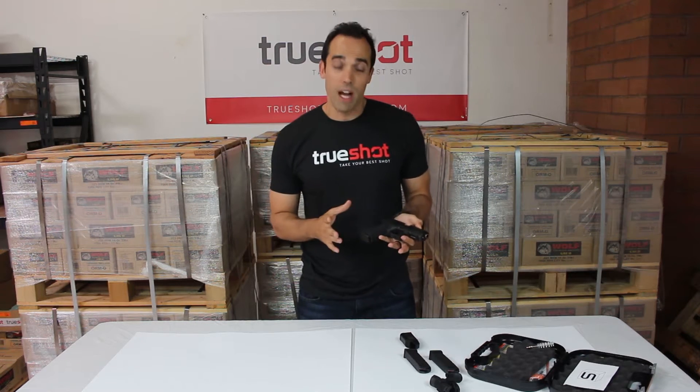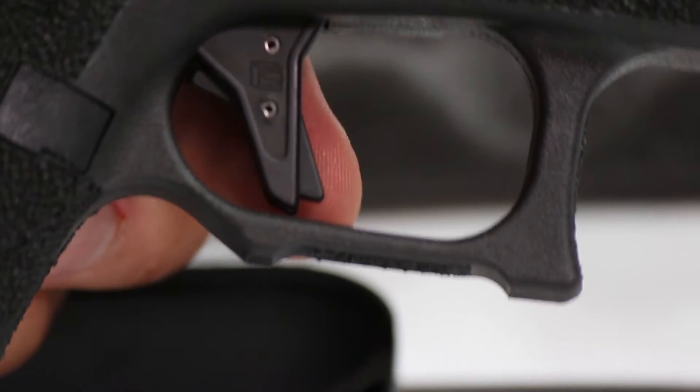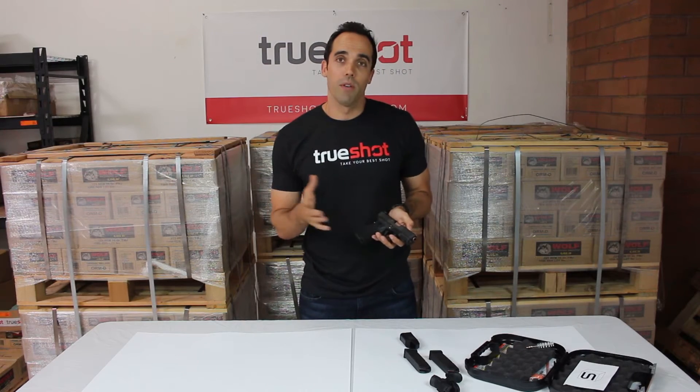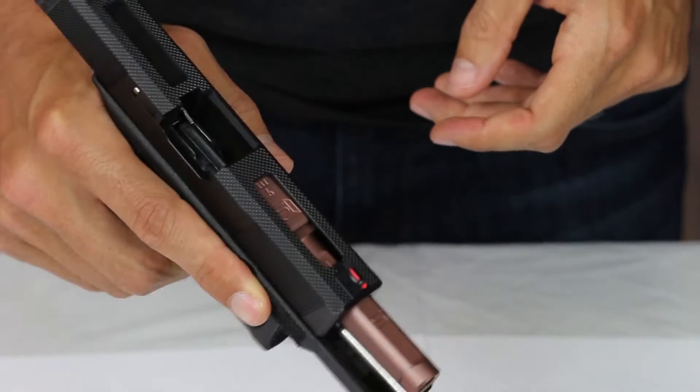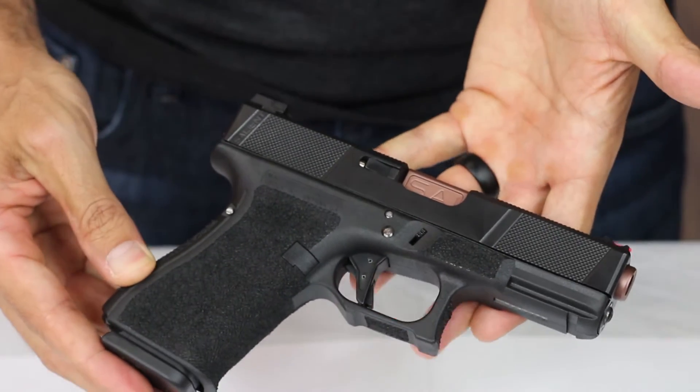After picking it up and dry firing it, we love the trigger — Salient Arms' tier one flat face trigger with a four pound trigger pull. The other thing that we love about this pistol is the warranty. Like all products made by Salient Arms, it comes with a full lifetime warranty.